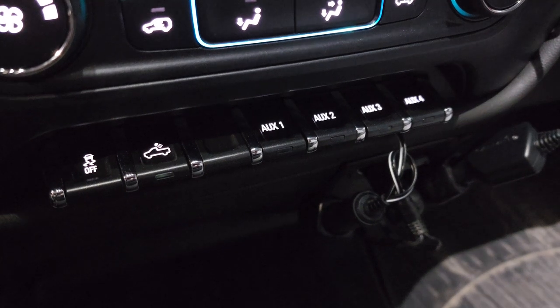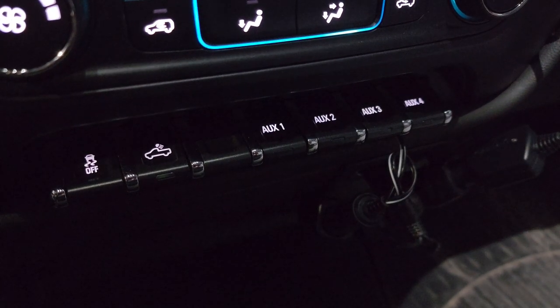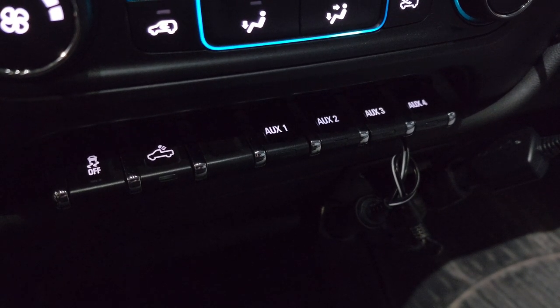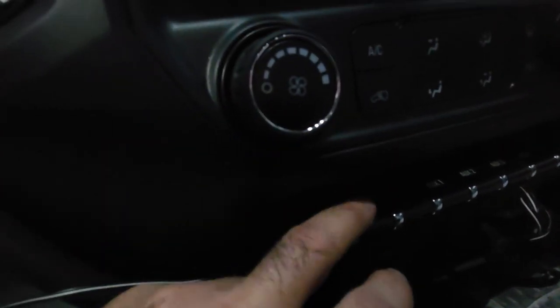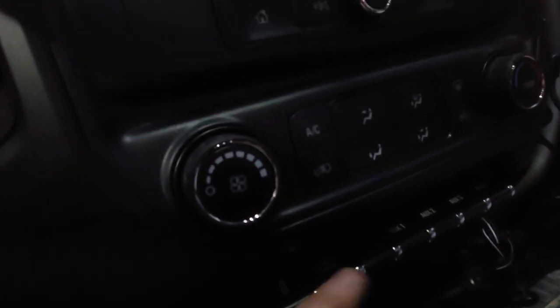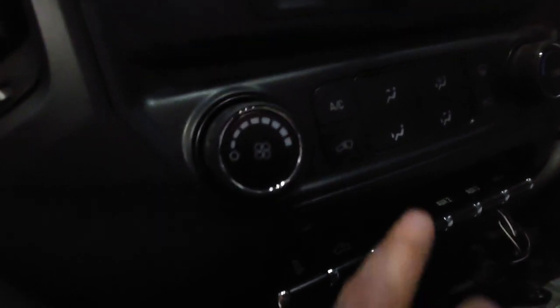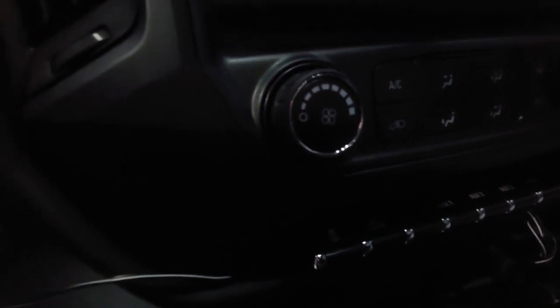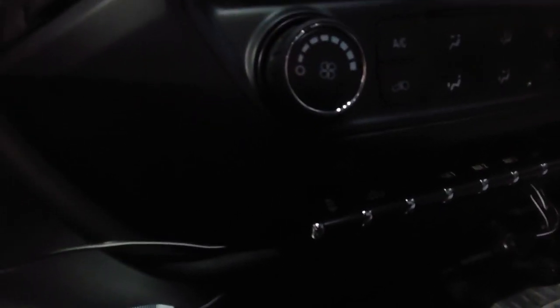So these are the GMC upfitter switches, which are an option when the truck is ordered. This switch bank — in a lot of trucks they will have two or three switches for your traction control and the rear cargo light. This one has the additional switches where there are four auxiliary switches. We've actually tied into auxiliary one here for our fog lights, as this truck didn't have them, and it's a great way to upgrade without having extra switches on board.